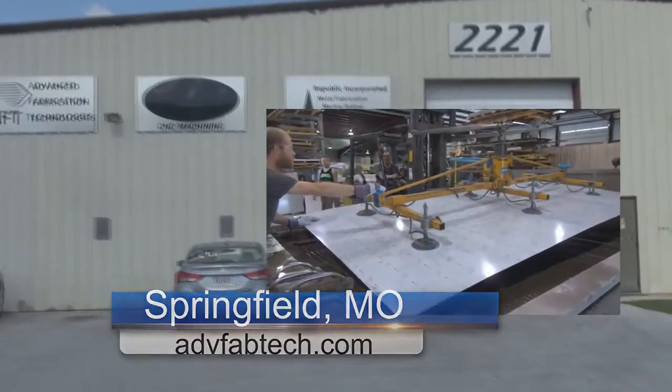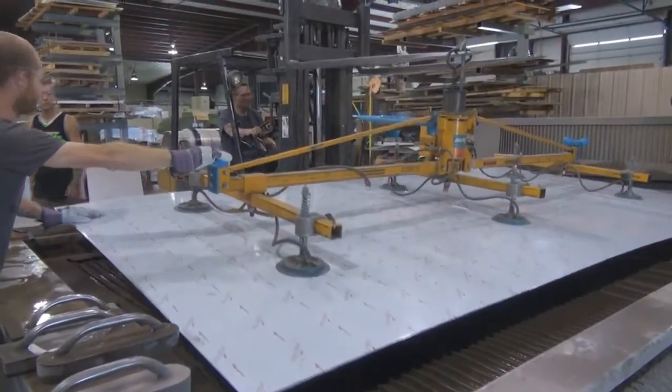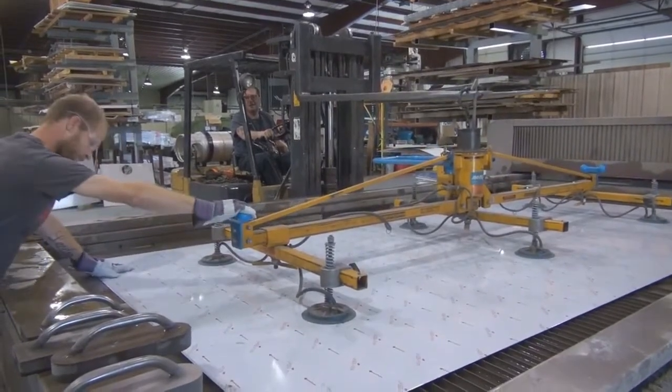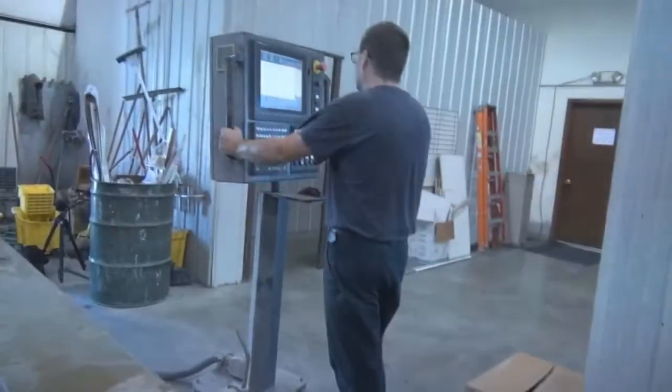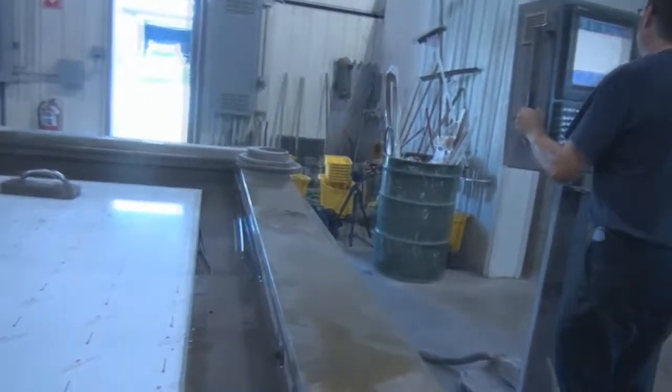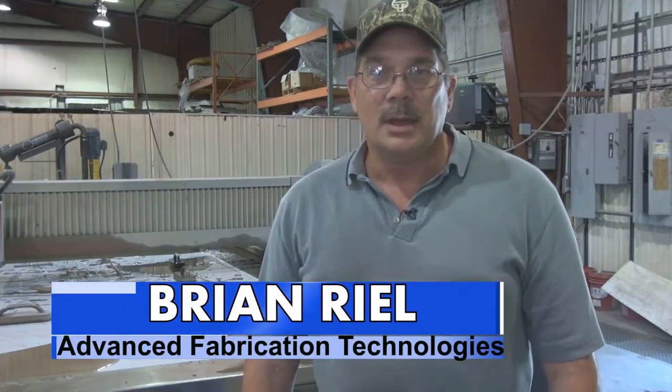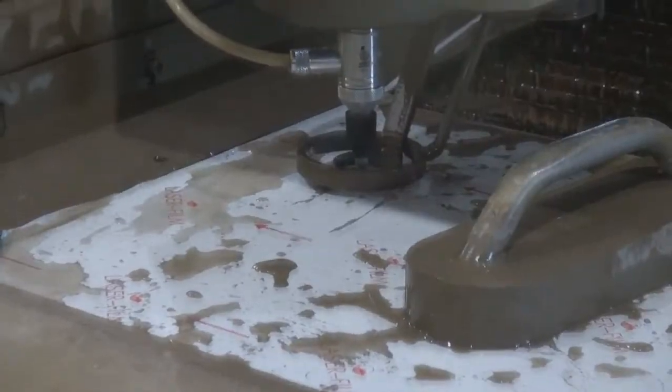We started Advanced Fabrication Technology and we've been running that for three years now, having very good success growing every day. We do a lot of in-house parts and a lot of parts for other companies here in town and outside of town in the food industry, pharmaceutical industry — a lot of parts, mainly stainless.